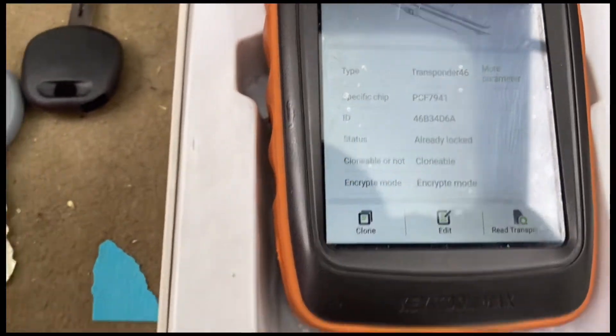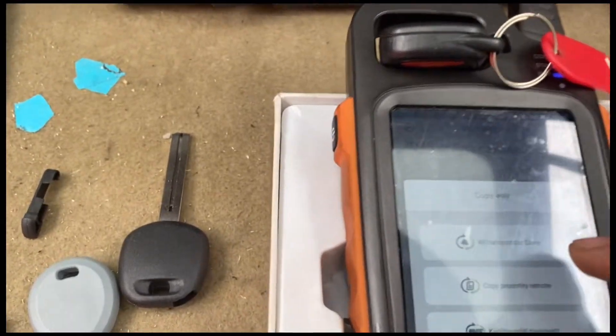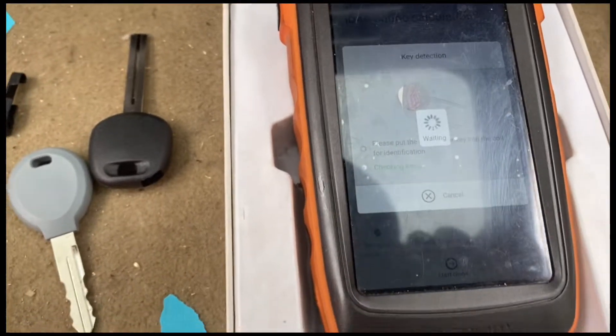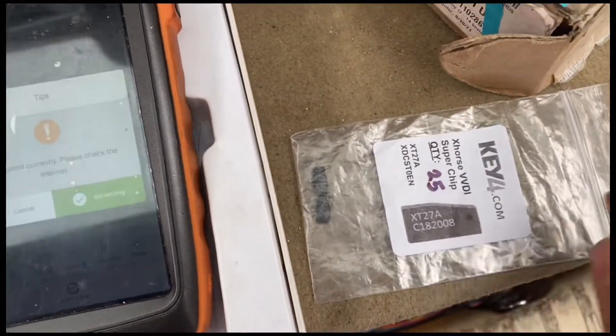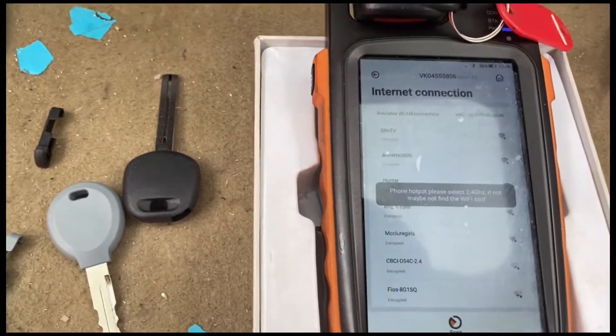We're going to hit 'Clone' and start cloning the 46 transponder. You're going to have your X-Force super chips ready. It does need an internet connection, so let's connect it to the internet.